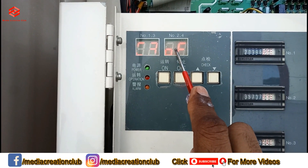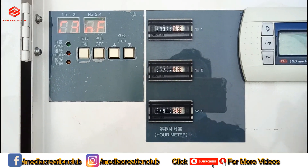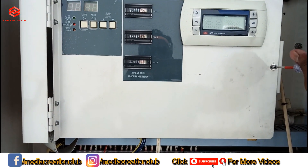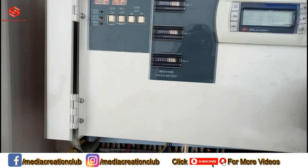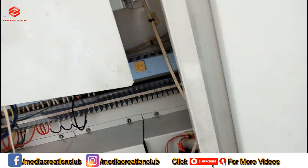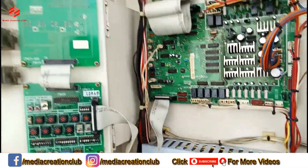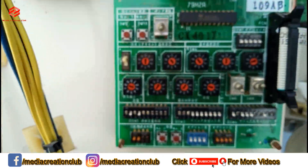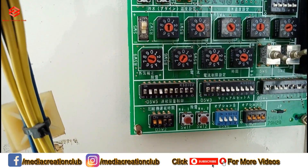Number three is also off, number one is also off. This display shows the reading of the compressors — whether water is running or not. So we open this panel. Once we open this panel, as you can see, the back of the panel has a lot of controls. This is all as usual.